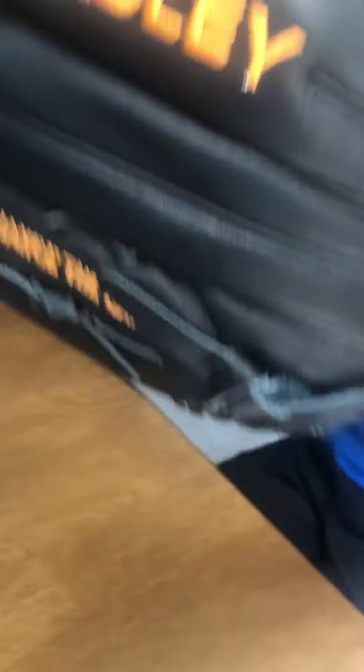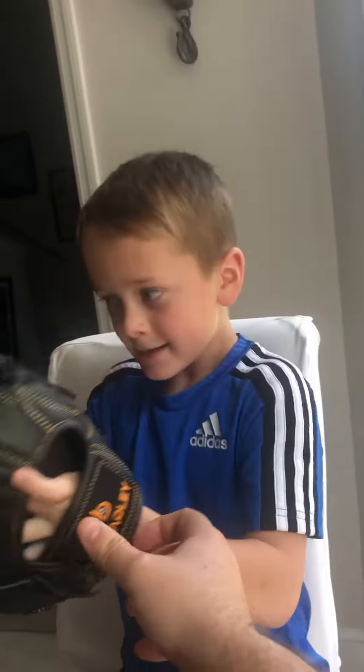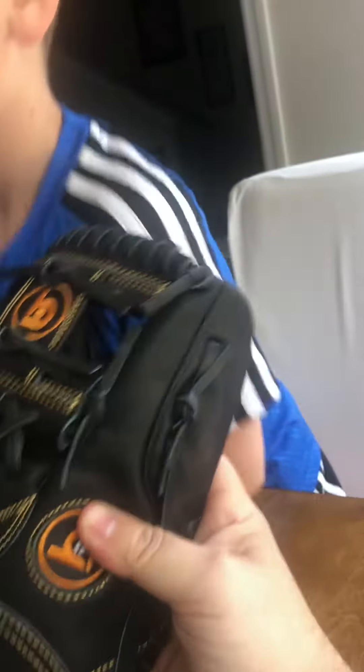They recommended a fastback closure, and I probably should have done that — it would have stayed on his wrist much better. But with Max being a little hot-shot shortstop and second baseman, I wanted to keep a little flexibility. And honestly, I'm just a sucker for the open-faced I-web — that's just what I wanted.